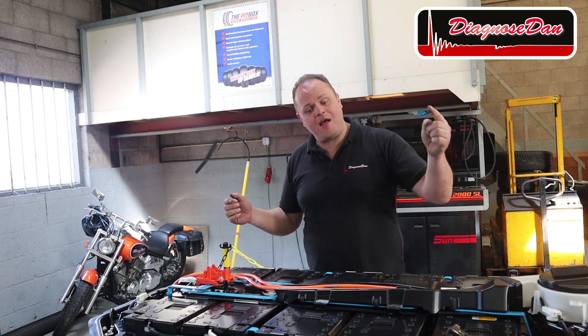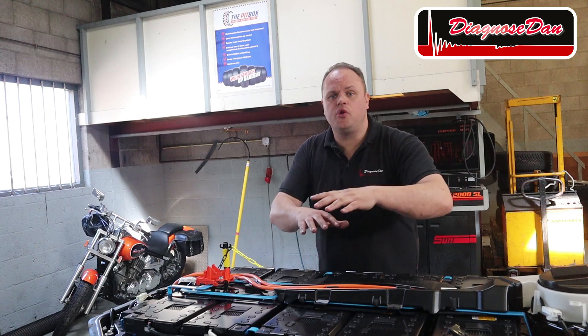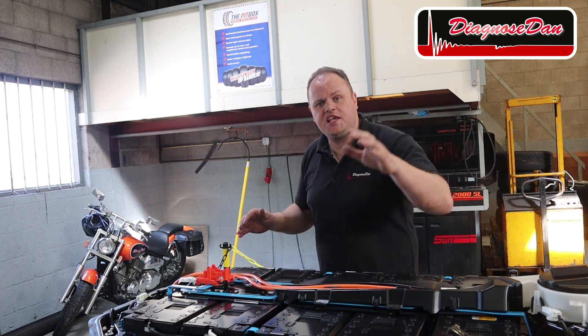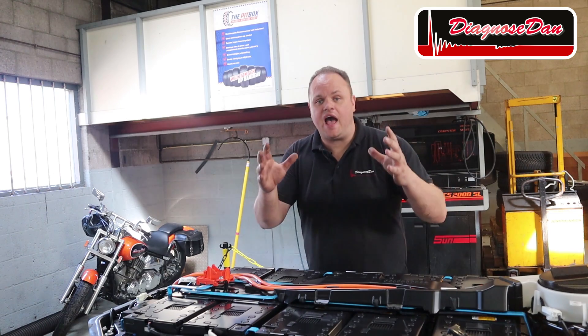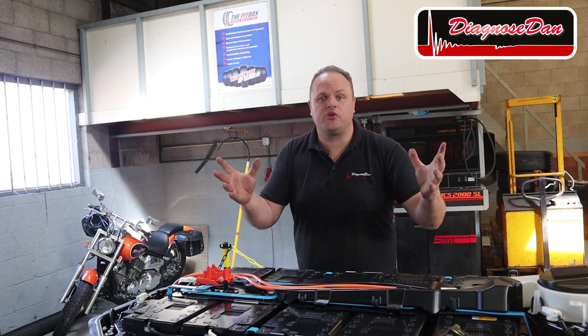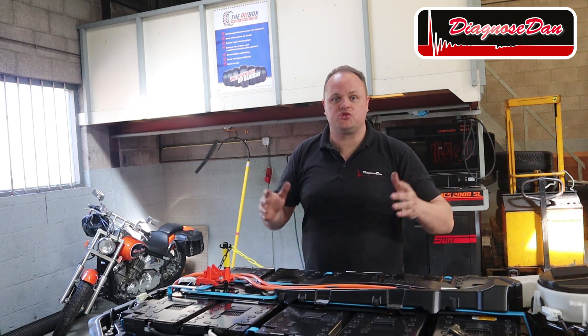How can we do it? By removing the bus bars. By removing the bus bars the modules are no longer in series, and every module is isolated from the rest. The highest voltage we're going to get is one module, or 30.5 volts — and that's a safe voltage to work with.